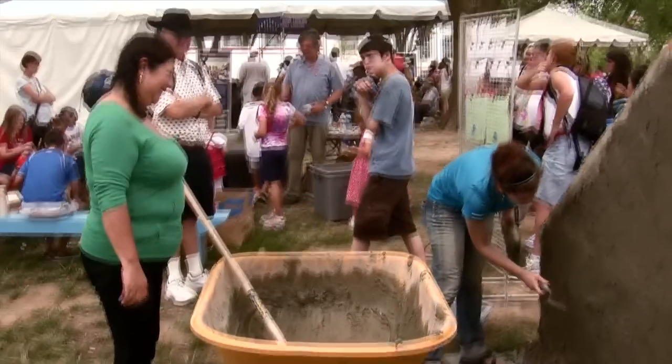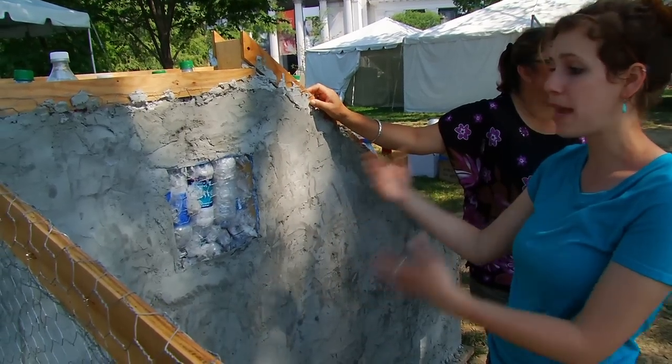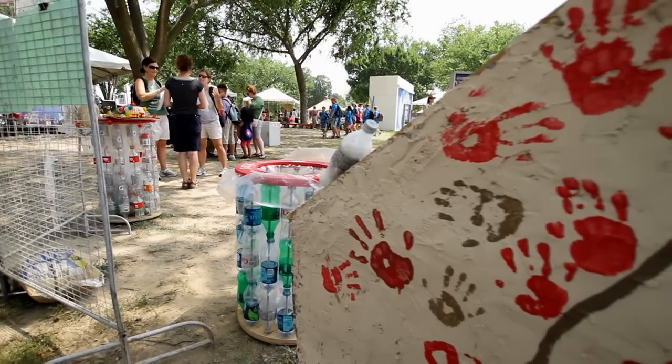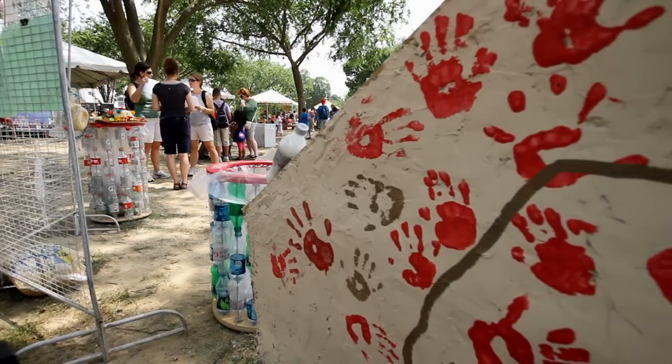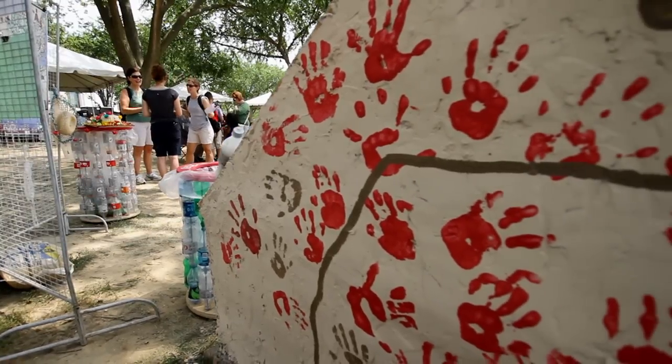The last layer with the lime in it makes it really smooth so you can paint it. The best thing about these projects is that the people who stuff all of the bottles are the students in the community, so it's really 100% a labor of the community.